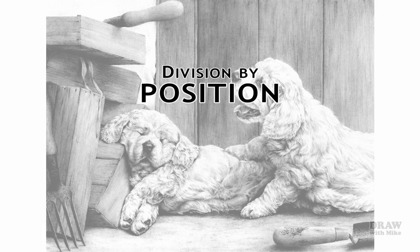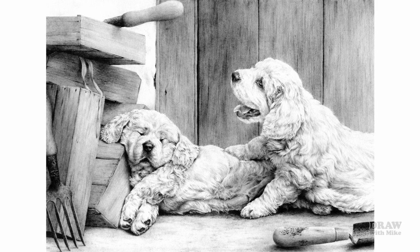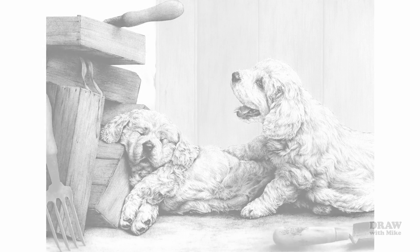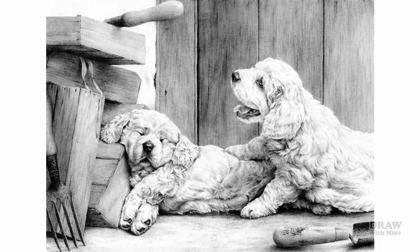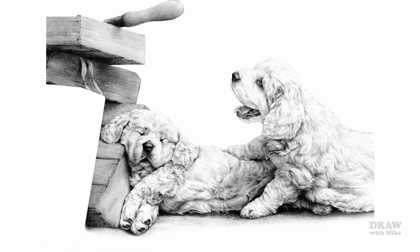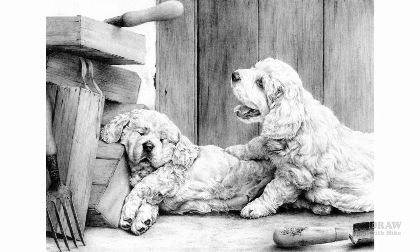Position or depth can be used to divide the work into three distinct areas: background, mid-ground, and foreground. And if we take away one element, the positions of those remaining change. The pups are now in the background, this wooden box is in the mid-ground, and the garden tools are in the foreground. So we have our three depth positions.